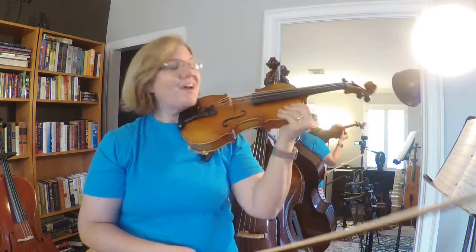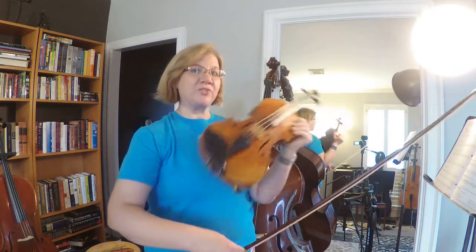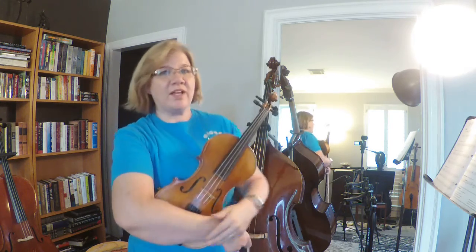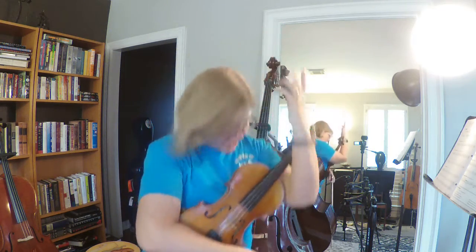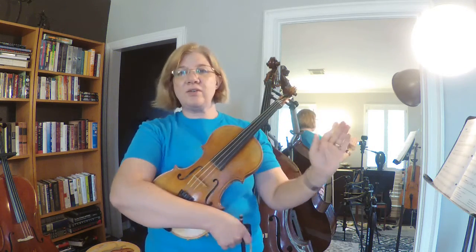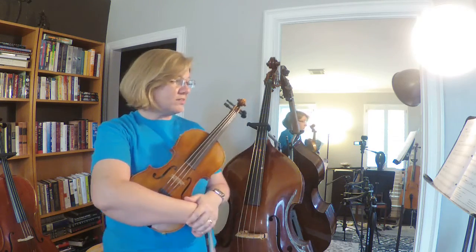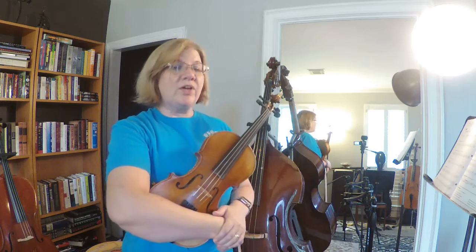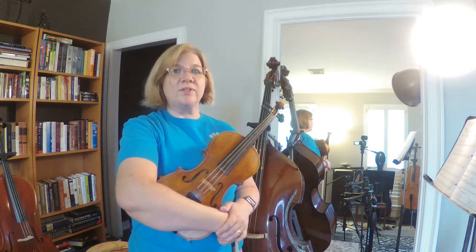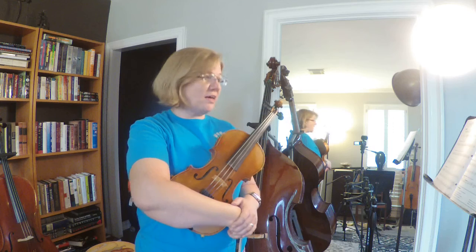Now we're going to do measure 117. Remember that an accidental stays good for the whole measure — it's like it's walking along with a friend and then hits the bar line and falls away. So remember you have F natural from as soon as it comes up until you get to the next measure, unless the composer tells you otherwise. In measure 117 we're going to have: F natural, F natural, G, G, F natural, F natural, E, E, F natural, F natural, G, G, F natural.